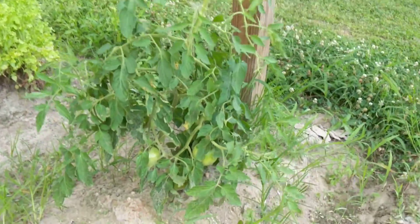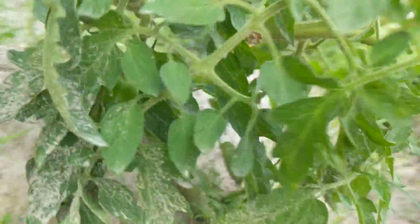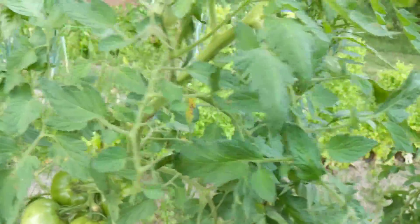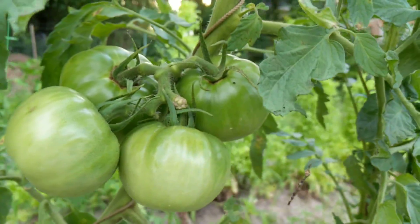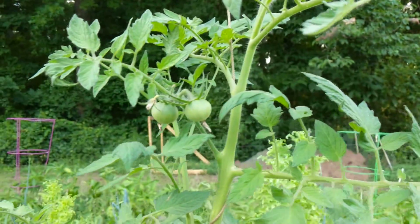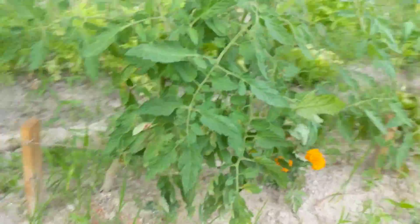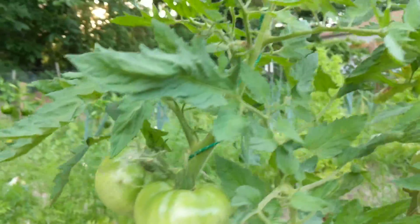So these first two are looking a little sad but they still got some pretty big nice tomatoes on them. These guys, a bit bigger. The branch is kind of heavy but not as heavy. Some big boys are here.